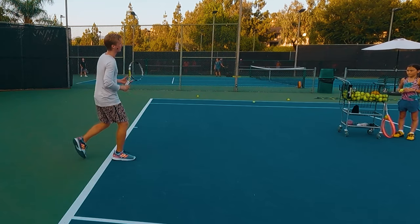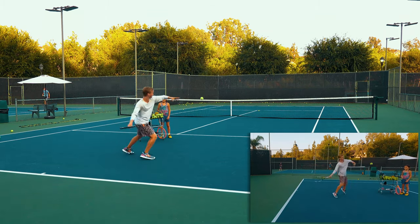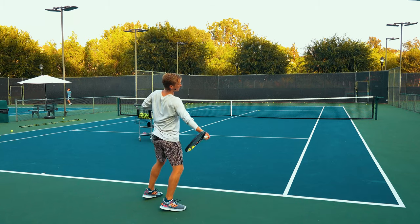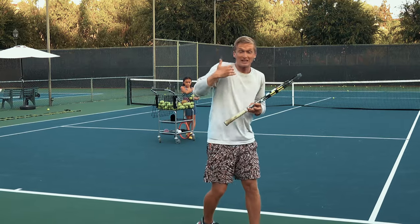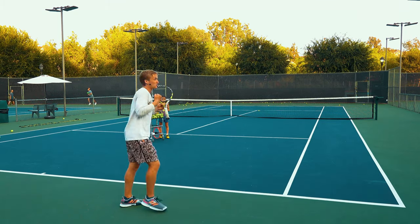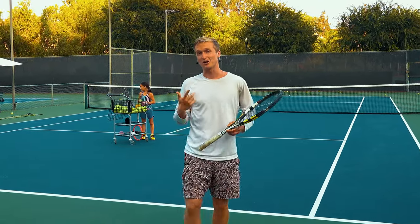Here's the variation: instead of accelerating more forward, you're gonna drive up with more topspin. Get set, load up in that semi-open stance, and then tilt. As you accelerate, instead of driving more forward, play it safer — create more topspin by laterally tilting the trunk to the side and really brushing up on that ball. Even if you're tight and the point matters, instead of going for it, generate more spin. It's safer. Channel the nerves into your feet, into the trunk, laterally tilt, get that topspin, and you'll still be consistent under pressure.